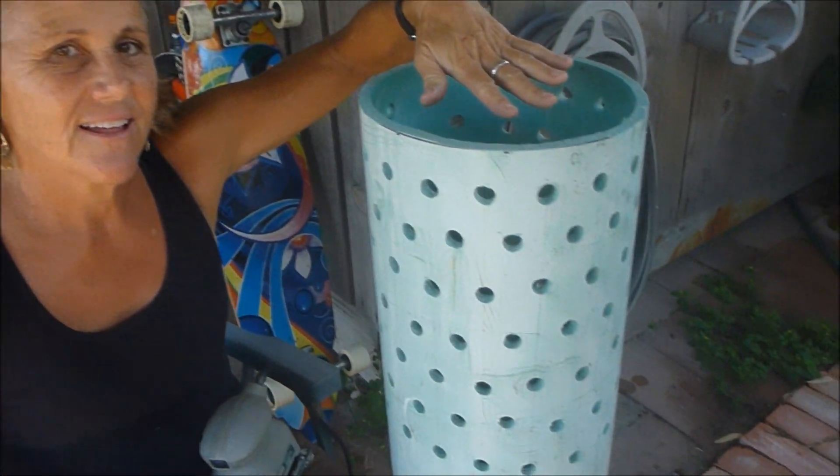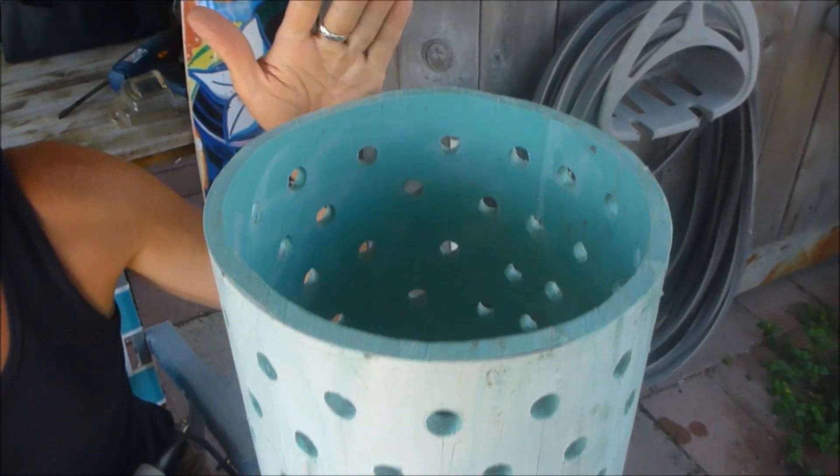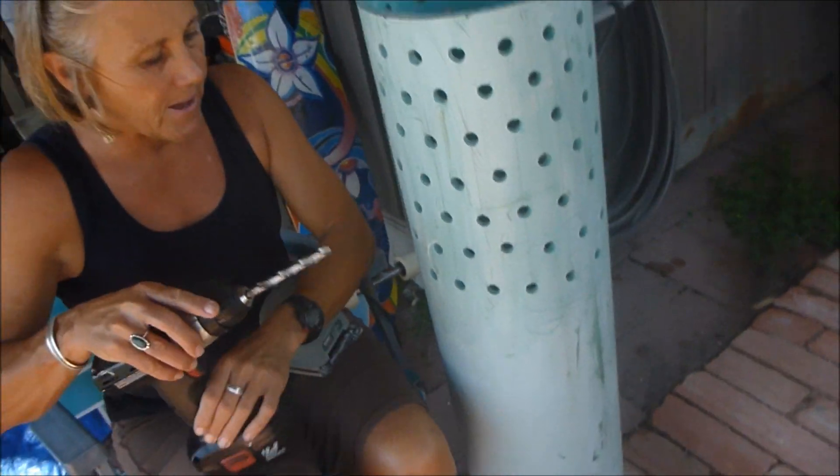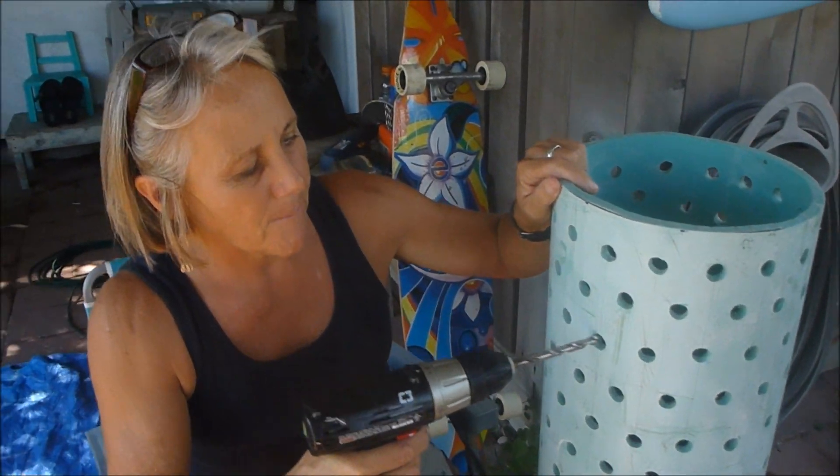It's about the size of my hand in diameter. So about that size works pretty well. You could go a little smaller or a little larger. Then we drilled holes on the top third of the PVC pipe, about every one to two inches.